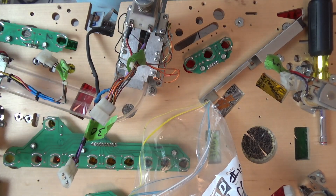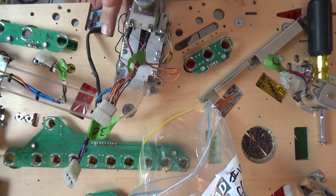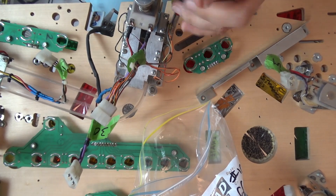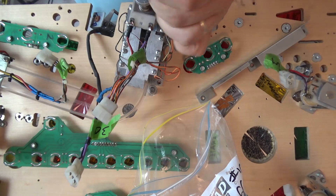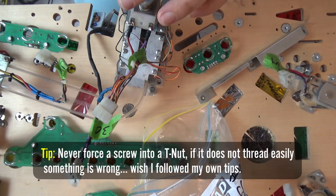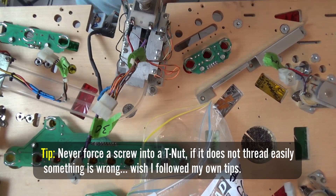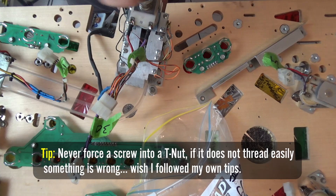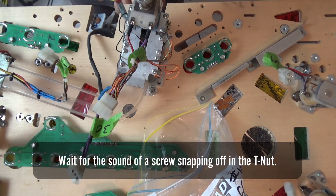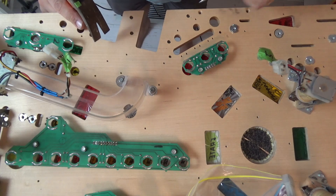I've got all the screws. There are two screws that go into T-nuts and four screws that are just wood screws. These T-nuts don't feel so good — a little bit too tight for the threaded screw. That's not very good. Let me go and knock that T-nut out.